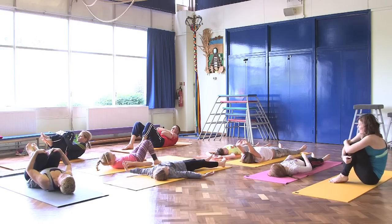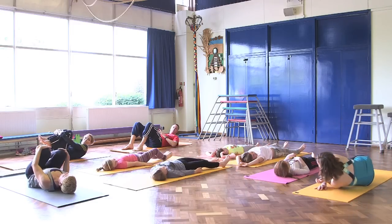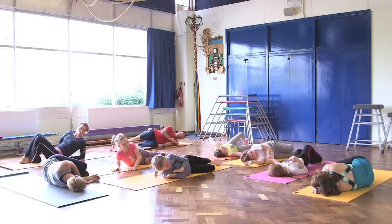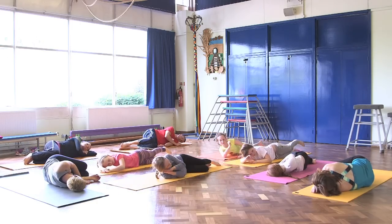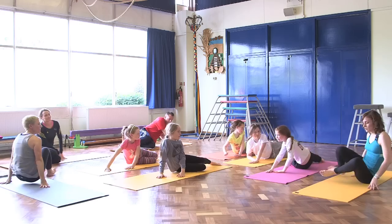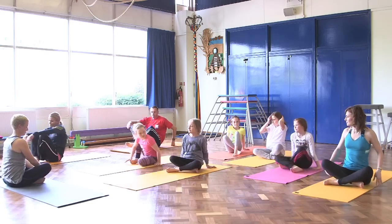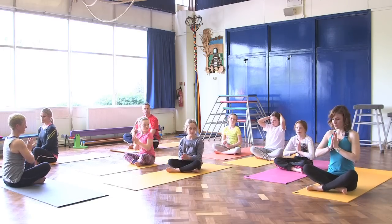When you're ready, turn onto one side and just stay there lying on your side. Use your hands to come up into sitting, push yourselves up, and we're going to come to sit with our legs crossed. Let's bring our palms together in front of our heart.